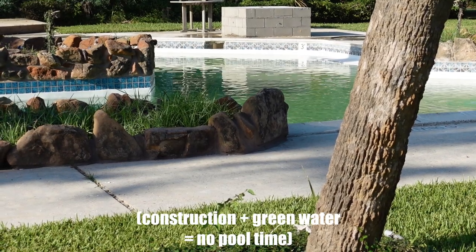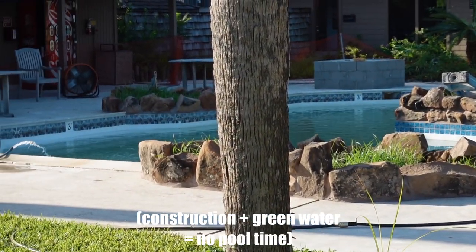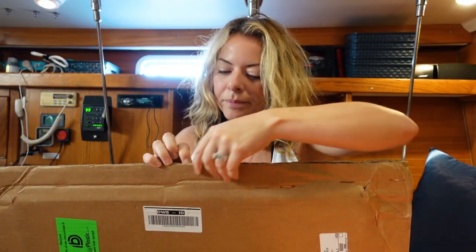I figured it's as good of a time as any to show you what's happening to the pool at our marina. Looks like she's getting a little makeover. My project today is to create a...